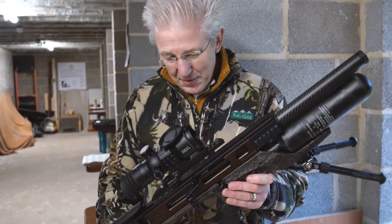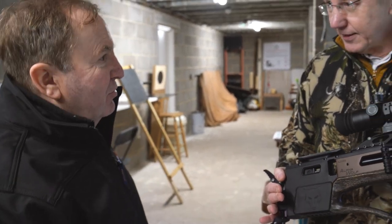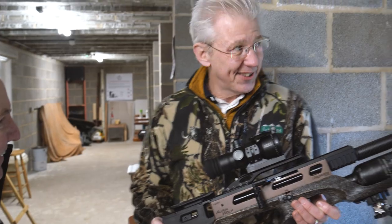Tony, I've done the business with the 12 foot pounds. I really would like to have a go with the FAC version. How about we have a go with that one? Well, let's do that. But let's stretch the targets out to 50 meters. I thought you'd say that.